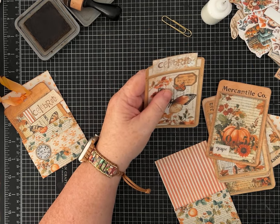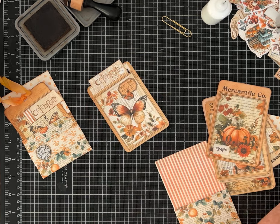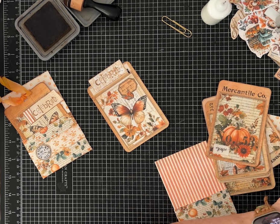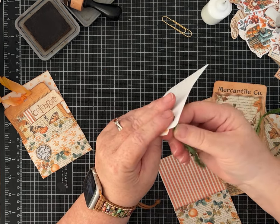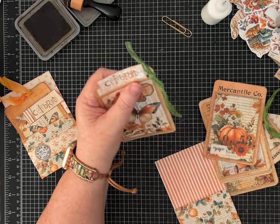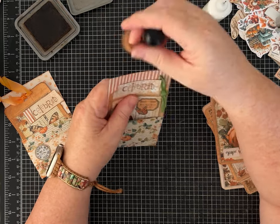Should we put a ribbon on this one too? Why not! I'm going to do the ribbon on the side. I'm using green ribbon — I have some scraps of green. I'll do it the same way and just kind of tie it off, or you can feed it through and loop it. I love this little punch. You could also round the corners of these — I think that would be cute. How sweet is that?